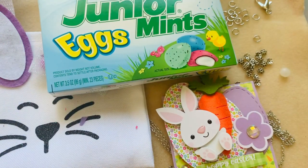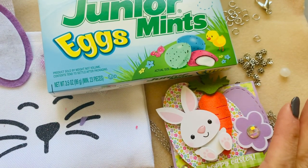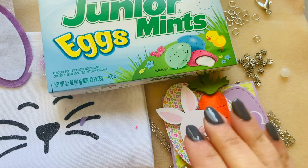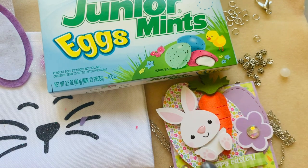Hey guys, I'm back now with my swap from Nat. We do a monthly swap. The first three months are going to be for jewelry. We're a little behind and this is the second month, so I have to push out number three within the next day or two so I can send that off to her for March. I just received this last week, so let me go ahead and dive in.